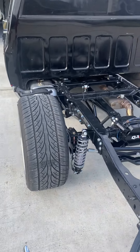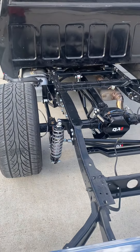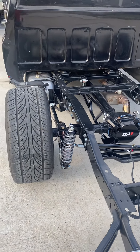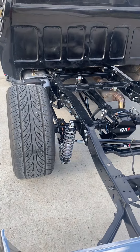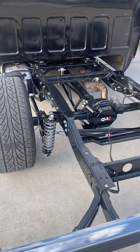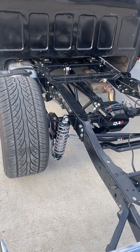Hey guys, wanted to make a video on the QA1 suspension for an '82 C10. I'm not really mechanically inclined — well, I'm a little bit mechanically inclined, but I'm not a mechanic, and I can struggle sometimes with the installation.